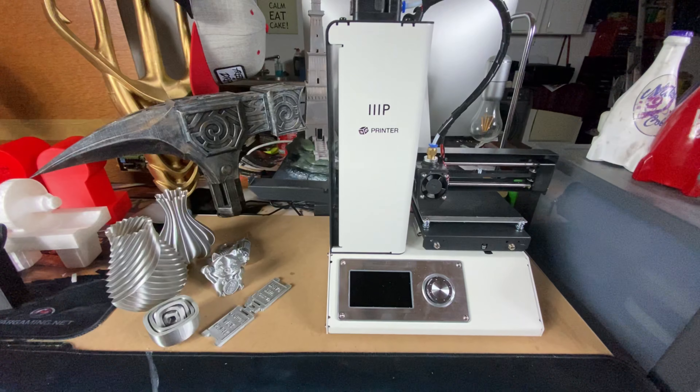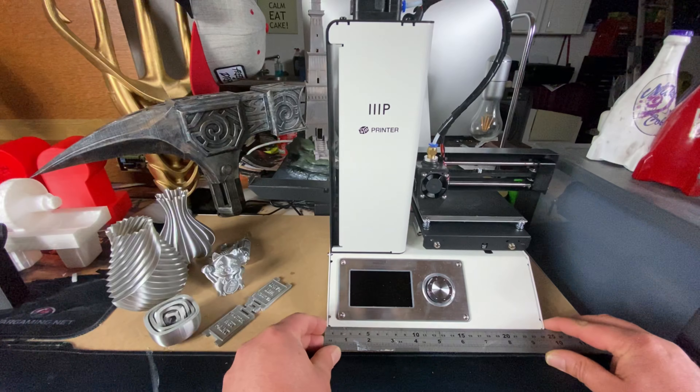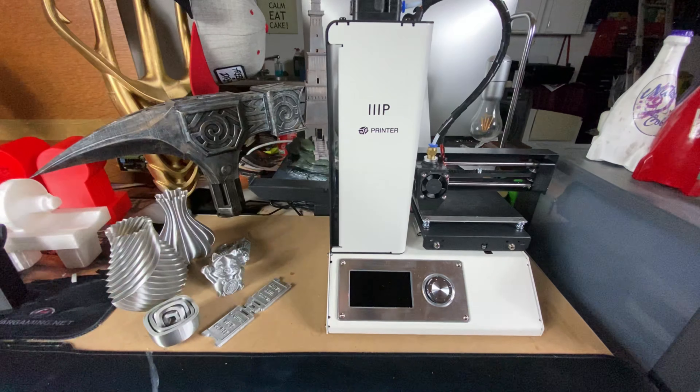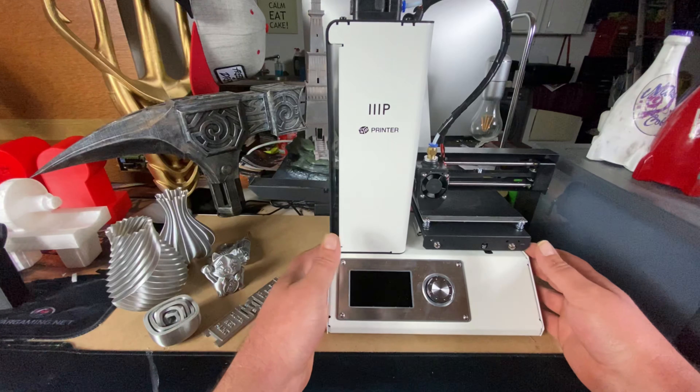Welcome back to Beanie's Hobbies. We have another look at a little printer today, and when I say little, I mean little — this thing is absolutely tiny. This printer is the Monoprice Select Mini V2. I thought I'd take a look at some more budget printers. We looked at the FL Sun Q5 in the last video, which was a smashing little printer, and this thing's even smaller. Let's take some measurements: about 25 centimeters across and roughly 18 centimeters deep.